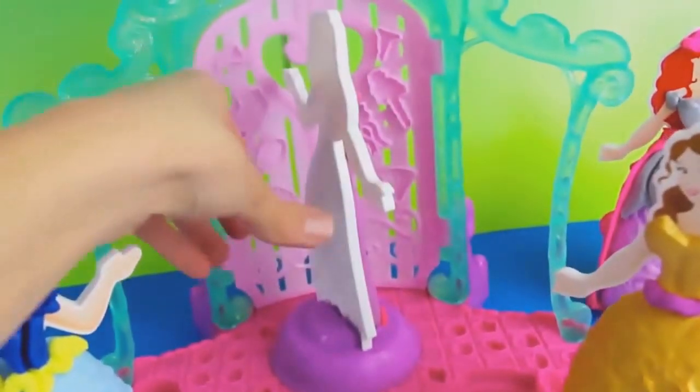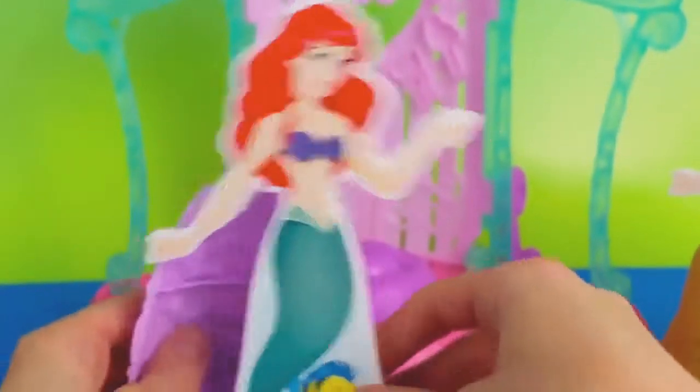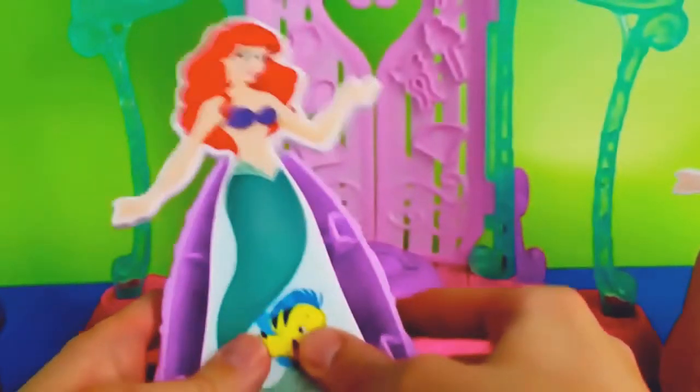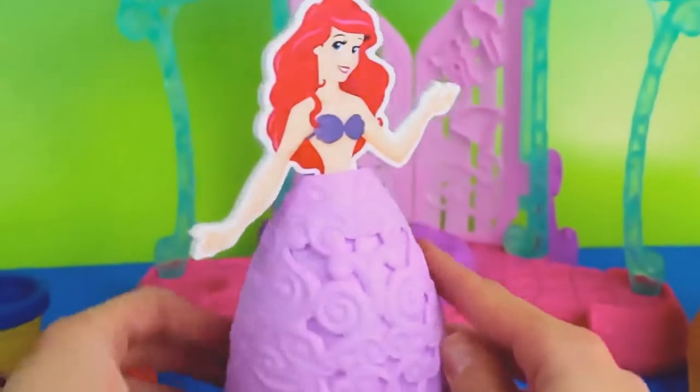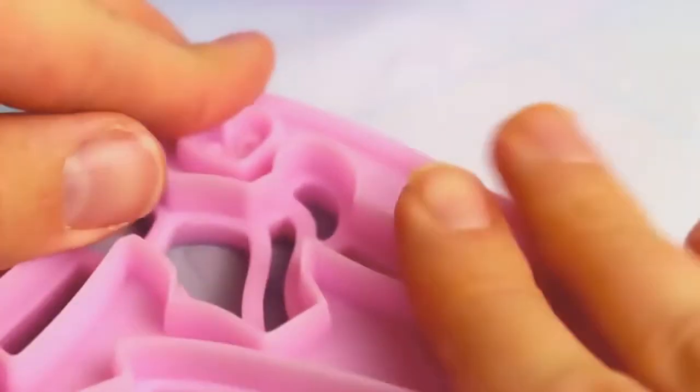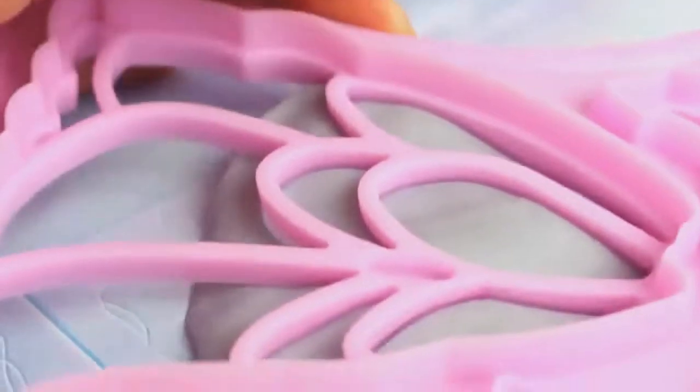Time to show off your dress, Rapunzel! The next Disney Princess dress we're going to make is one for Ariel. The first thing we have to do is cover up her fin because she can't attend a ball with a mermaid fin. We'll make her a top using silver Play-Doh and we'll make accents to her skirt as well.